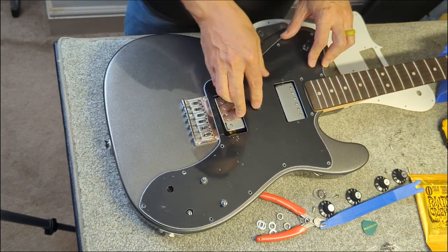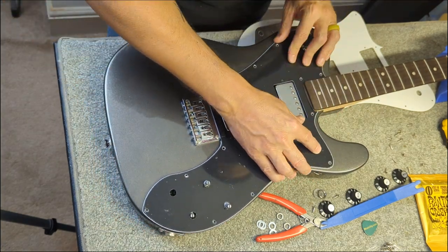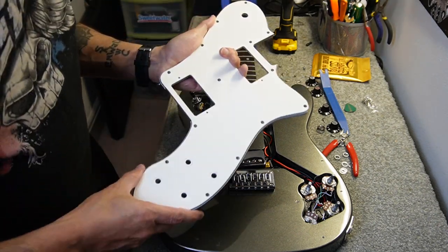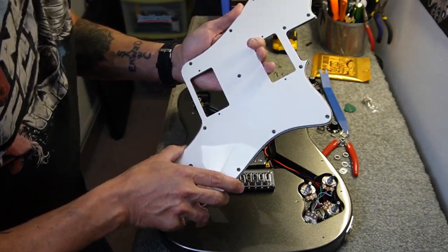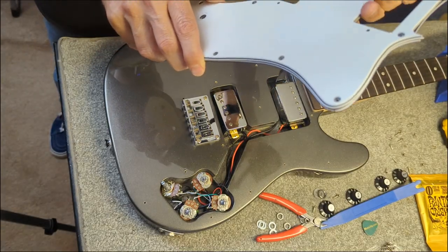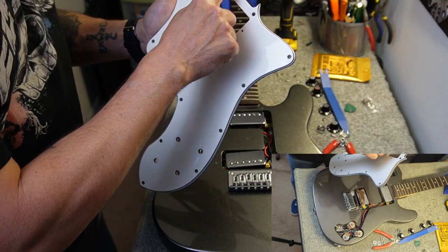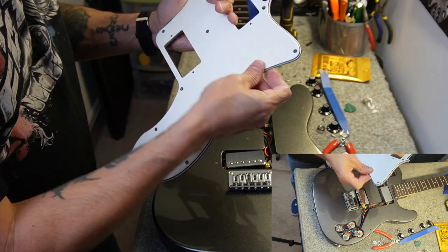Now I thought this pickguard was going to fit perfectly, but I was wrong and you're going to see that here in just a bit. Okay, so we're at a stopping point here — you can see almost everything lines up perfectly except the neck route and this one screw hole right there.